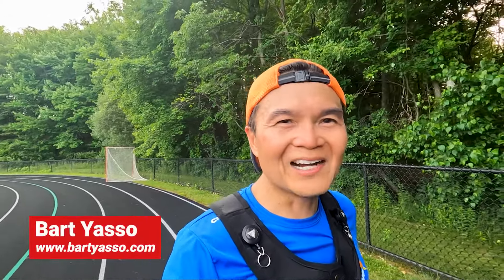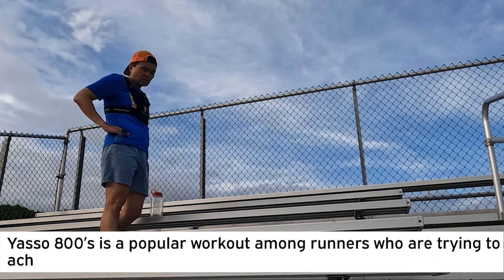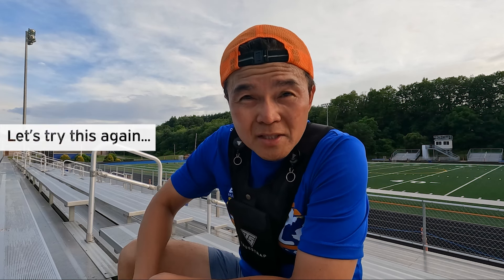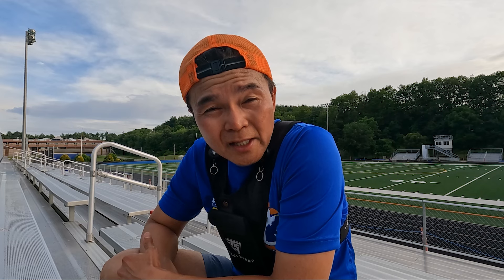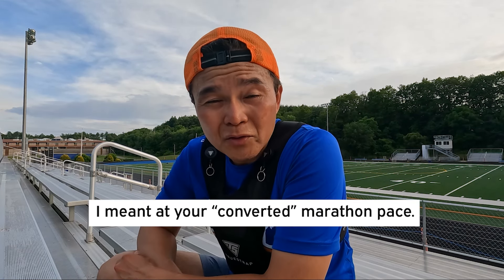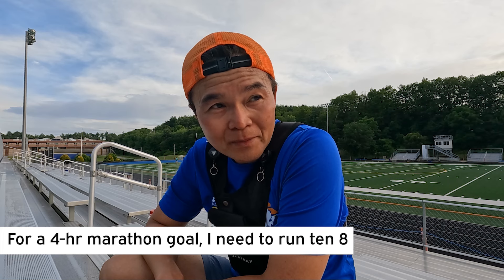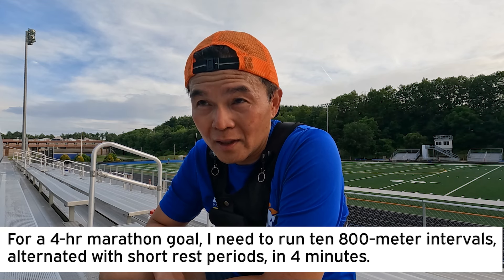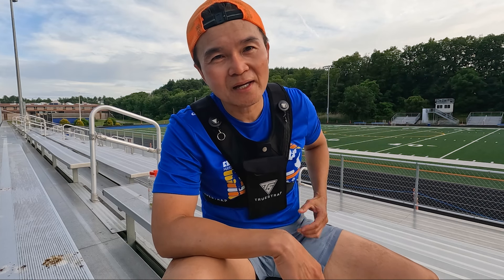The Yasso 800 workout was developed by Bart Yasso. The routine entails running 800 meters at your marathon pace. So if you're training for a three-hour marathon, you're gonna run around the track two times in three minutes. I was targeting four minutes per set — two laps in four minutes — but it was more like between four-thirty and five minutes for me per set. So, out of shape.